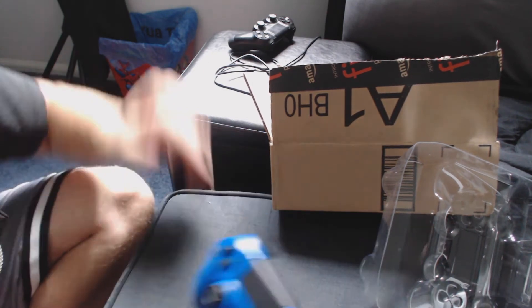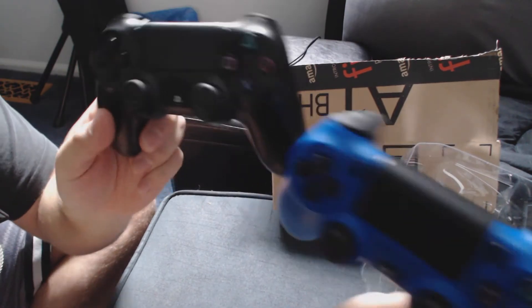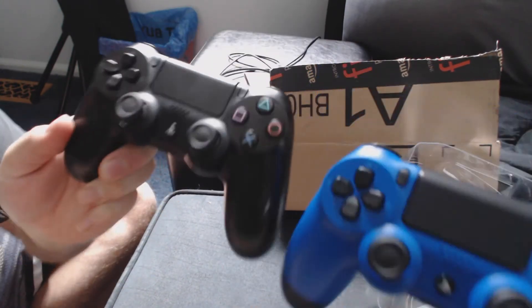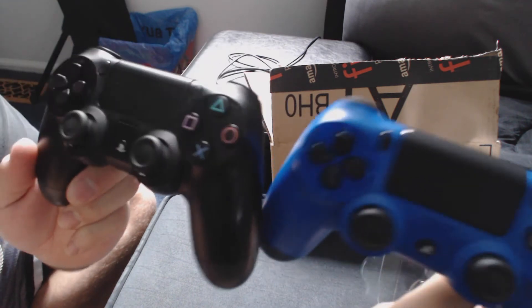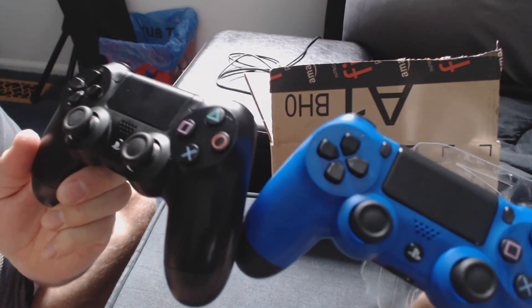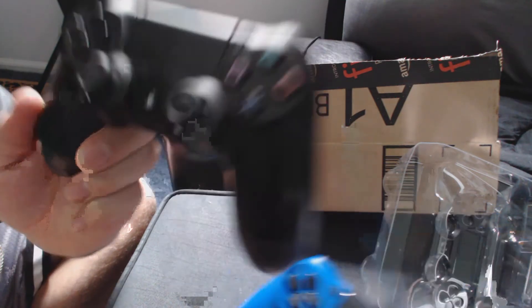Let's get the original DualShock 4 over here and see if we can get any differences going. I can't find the right angle because of the way I'm sitting — there we go. They look the same to me; they're pretty much identical. I do prefer the blue one though, I have to say.